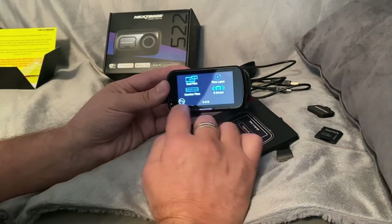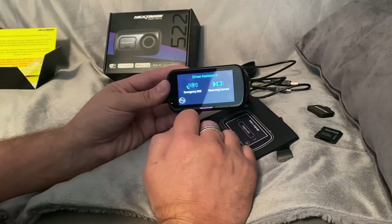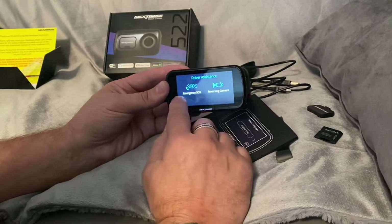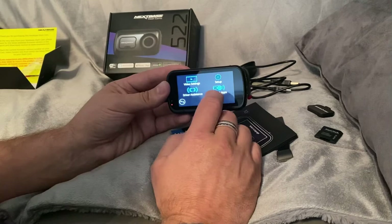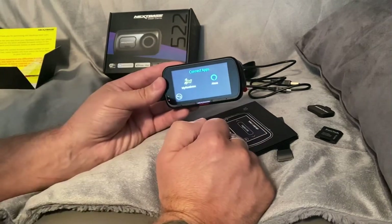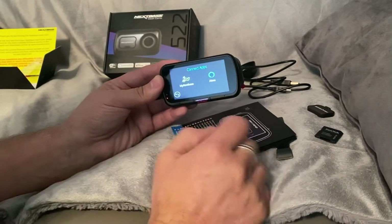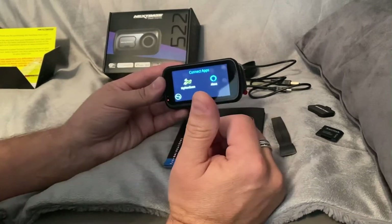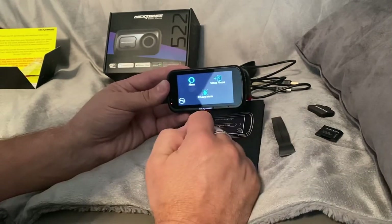So we'll go back - video settings done. Driver assistance: emergency SOS I haven't set up, reversing camera I haven't set up because I don't want either working at the moment. My Nextbase app - you have to download the My Nextbase app, and once you download it it takes you through pairing it with your phone. I can't really review the app because I need my phone where the app is to show you the device.